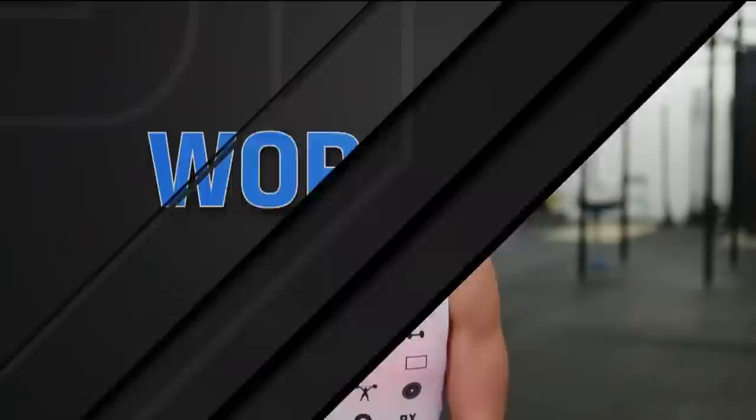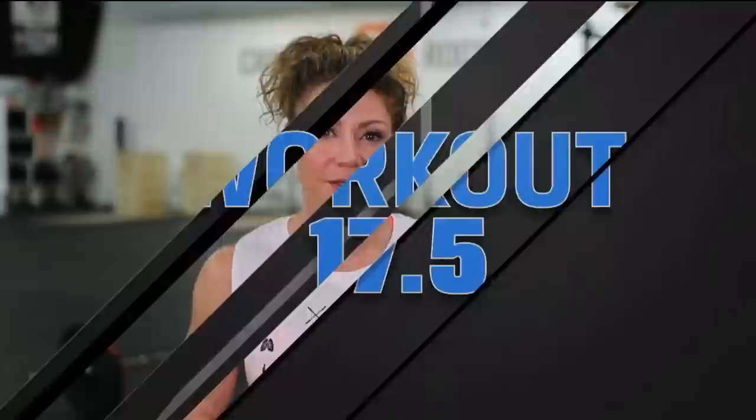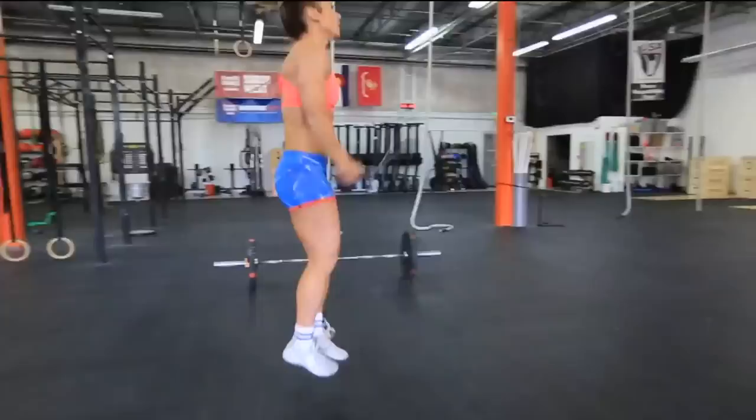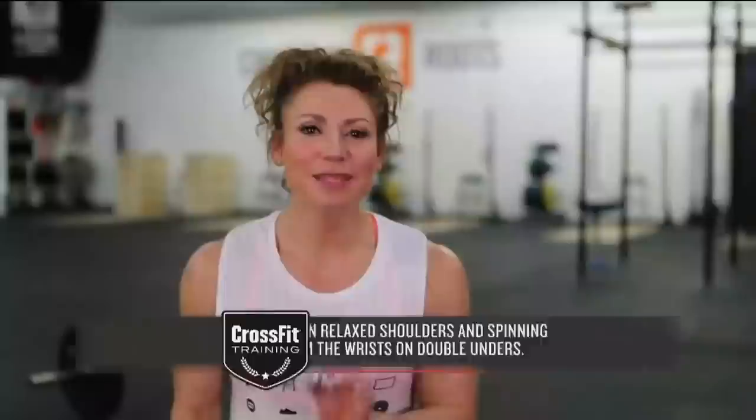Getting ready to do this one, my plan going in is to try not to break anything up. But I know I'm looking at 10 rounds, so I don't want to go so fast or hard out of the gate that it forces me to break up thrusters or take really long rest in my transitions or causes me to mess up on the double-unders. Just finished this one up — I got 9:03. I was super happy with how I stuck to my strategy. I did mess up one double-under, but otherwise it went pretty well.